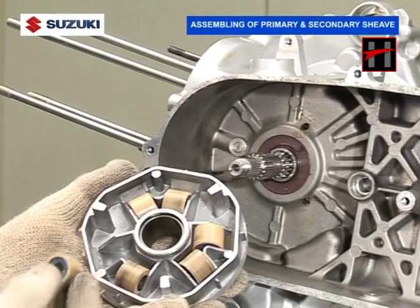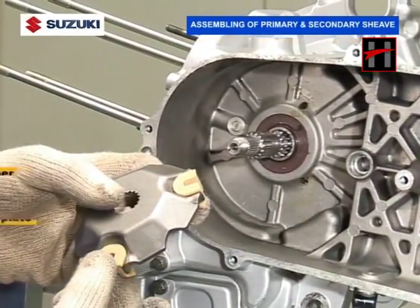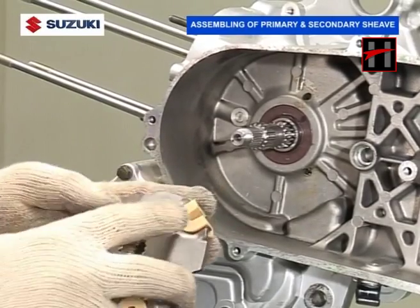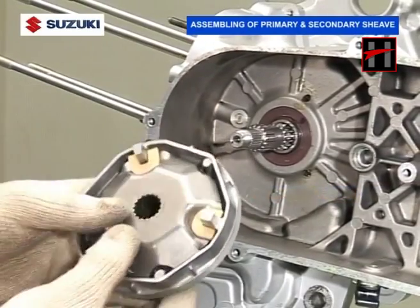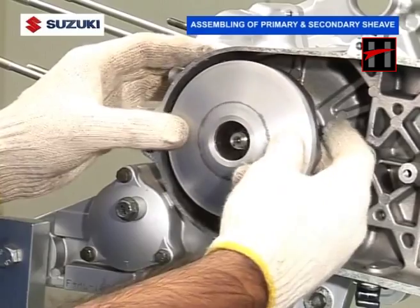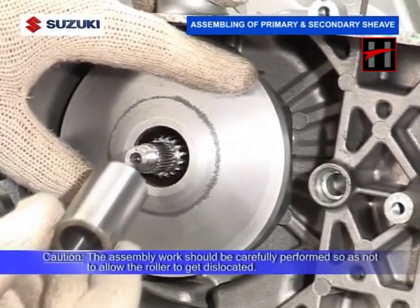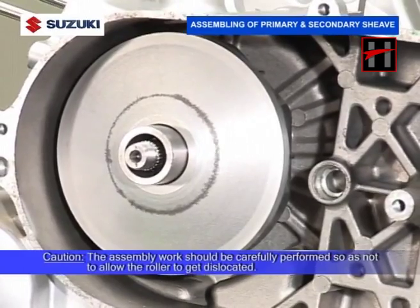In the blue portion of the roller on the left side, and in the blue portion of the roller on the right side. Remember, the assembly work should be performed very carefully so as not to allow the roller to get dislocated.